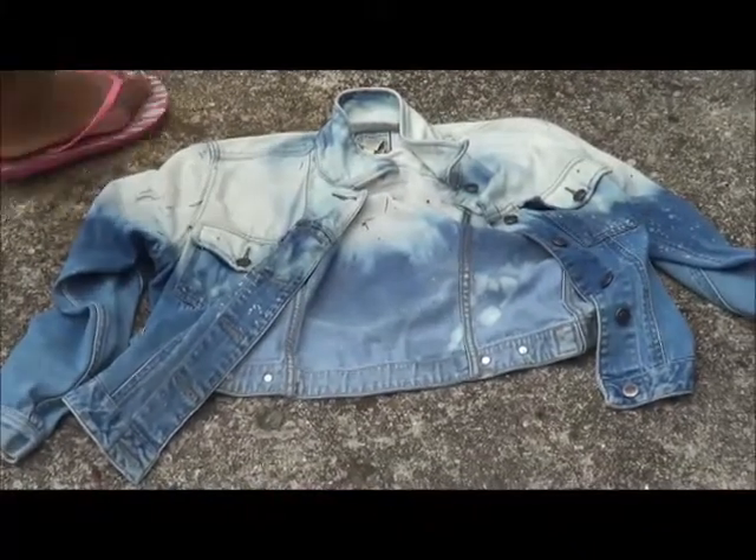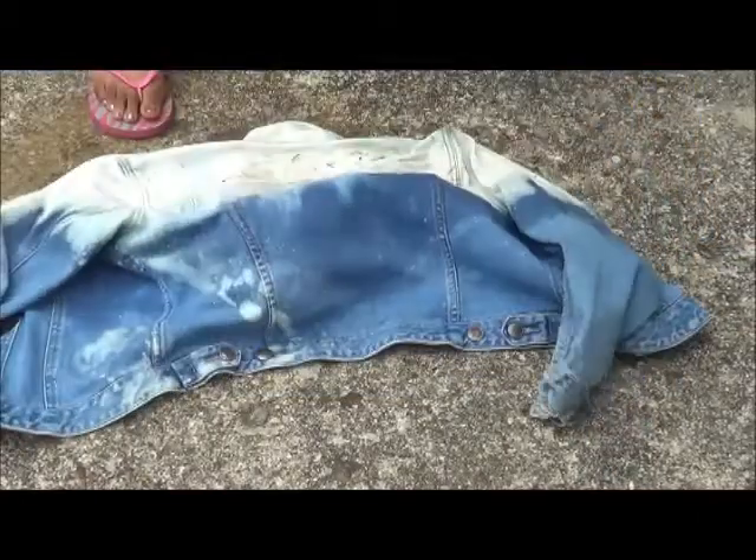And once the half hour is over, this is what it should look like. Then all you have to do is throw it in the washer and dryer.